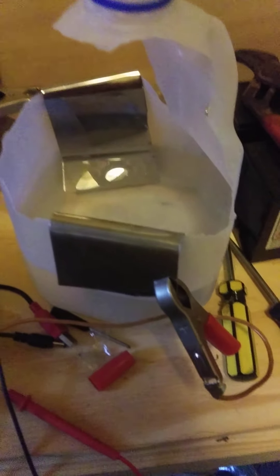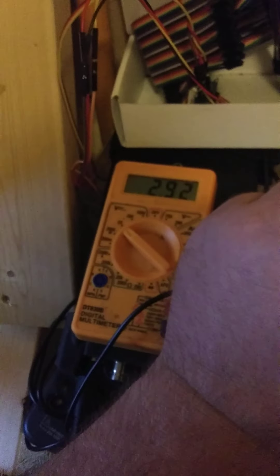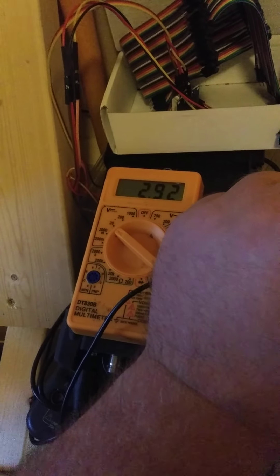I used some Epsom salt and generated a stainless steel solar battery with pure water. Here's my voltmeter — currently it's gray skies and cloud cover everywhere. The solar panel is in the window, and a copper wire runs all the way over to this battery. We have almost three volts on the solar panel in combination with the battery.